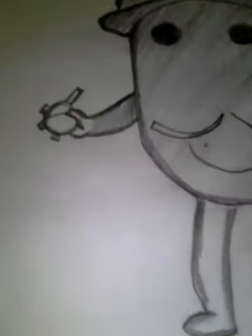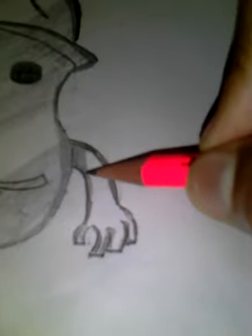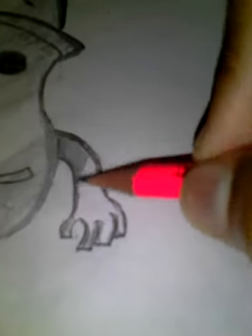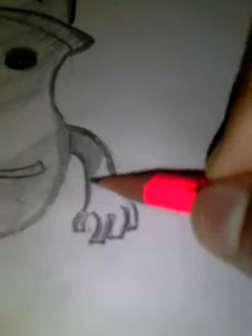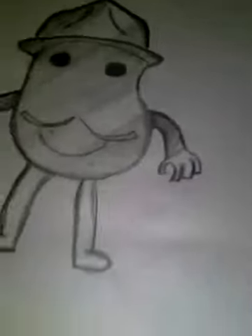See, this much is enough for that. And this side hand, now — keep on giving light, this cross-shading — that time it looks nice. Okay, that much is enough. You can give it full also, no problem.